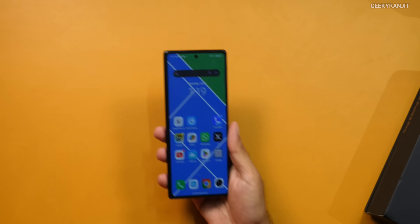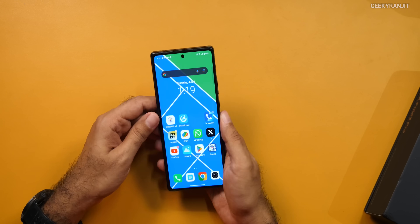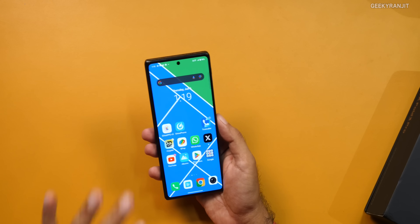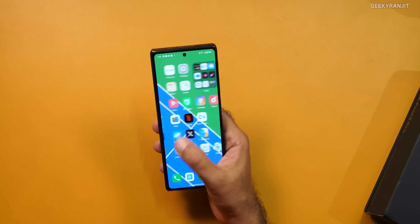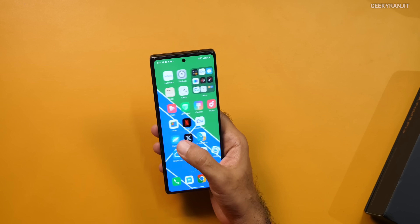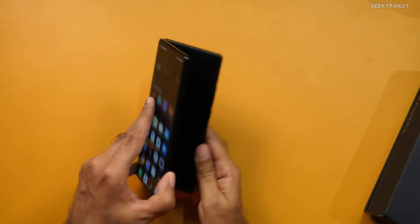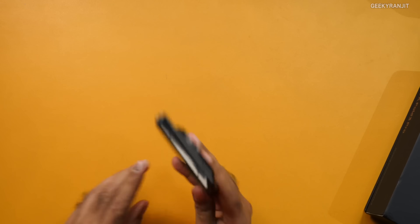This is the device itself. For a foldable, if you just have a look at it, this just looks like a normal smartphone — and that's the beauty of this one. Many of my friends came over this weekend, the phone was just sitting there, and they thought it was a regular smartphone. Only once I opened it up did they say, 'Wow, this is so slim.'